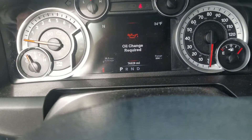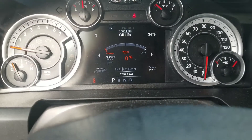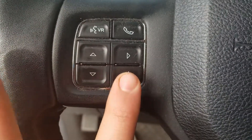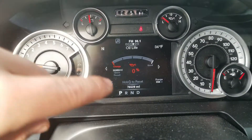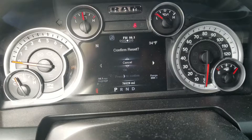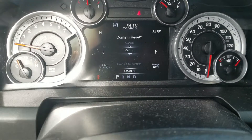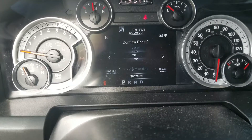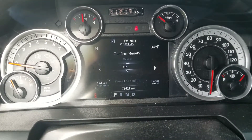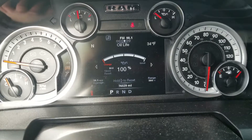Go over to this screen and go down to where it shows your oil temp, trans temp, coolant temp, then go to the left one and you'll get to that screen. Above it says 'hold right arrow to reset.' Confirm reset — go down to OK, then press right arrow to confirm. Hold that arrow and it's reset.